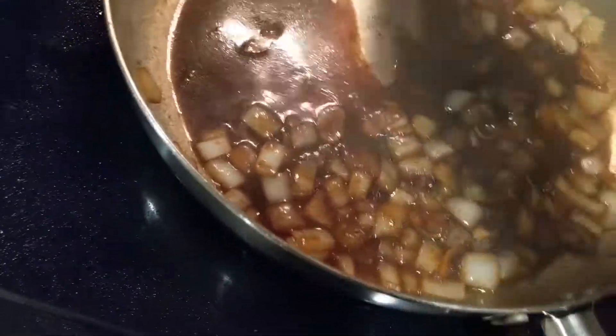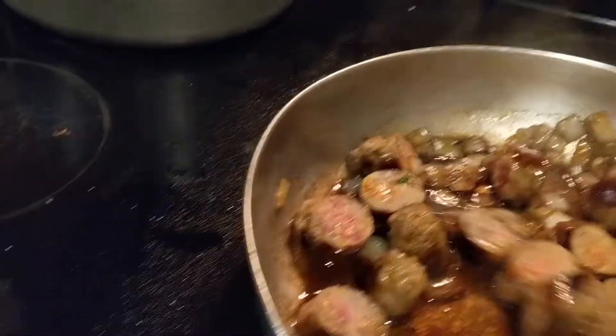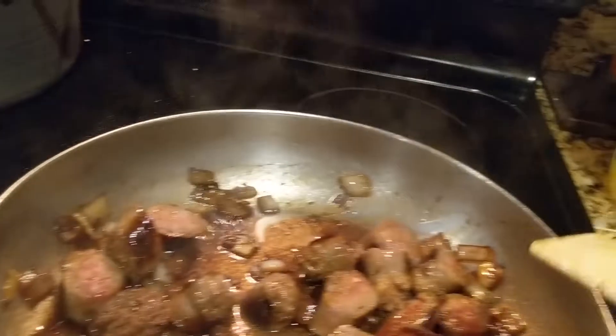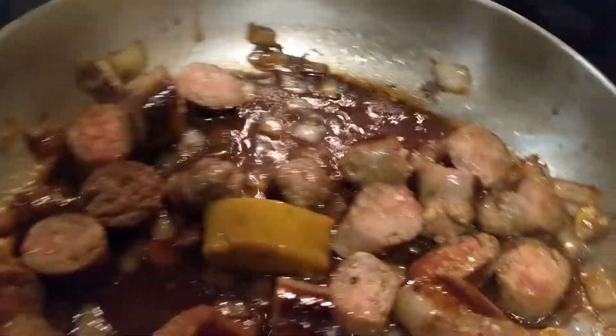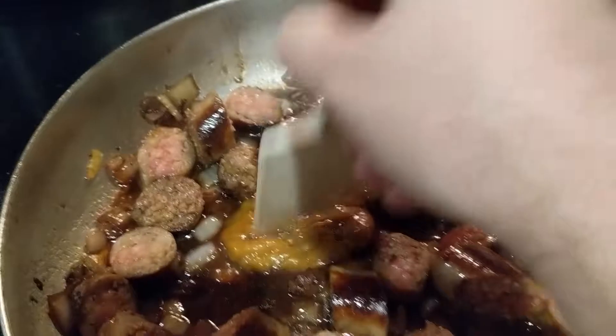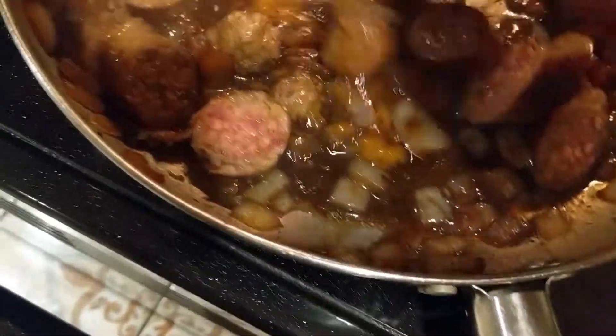Now take the sausage and put it in — distribute the onions and sausage, get everything nice and well balanced. Number three. Then take the stock, rip the cover off it, and pour it right in there. You can help it along by kind of chopping at it. Mix it in a little bit and let it start dissolving.